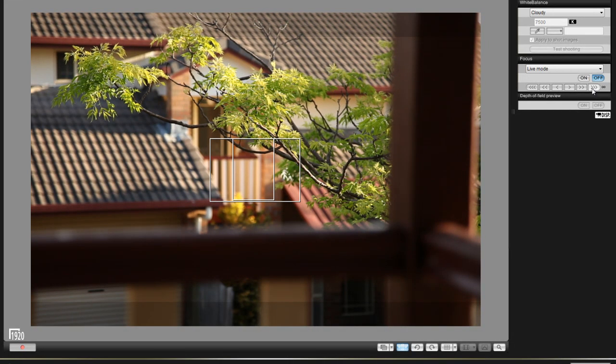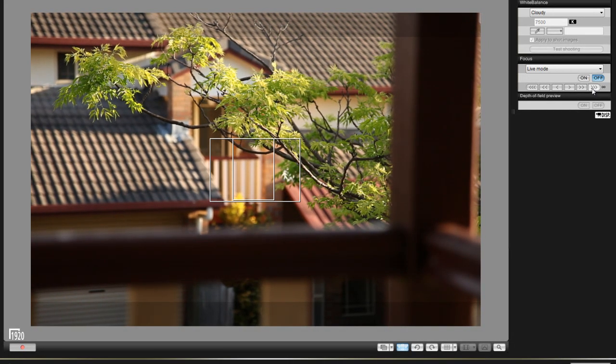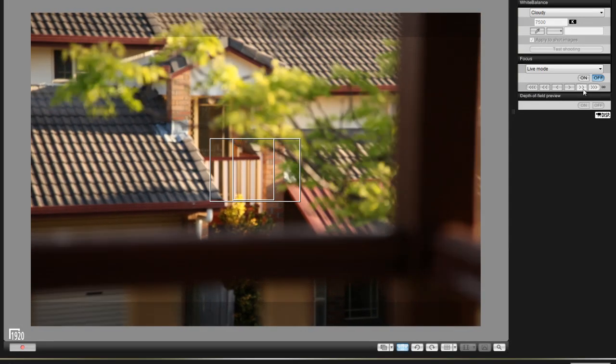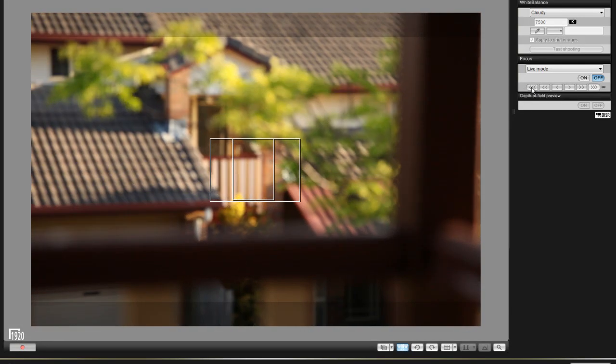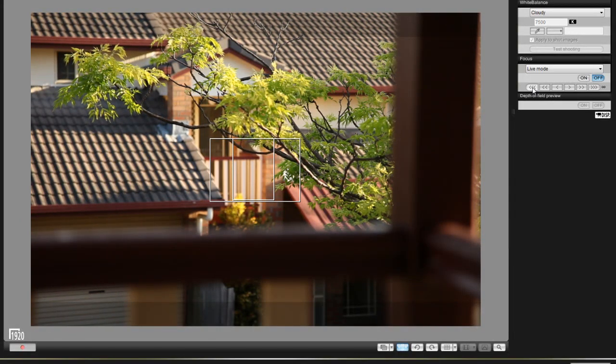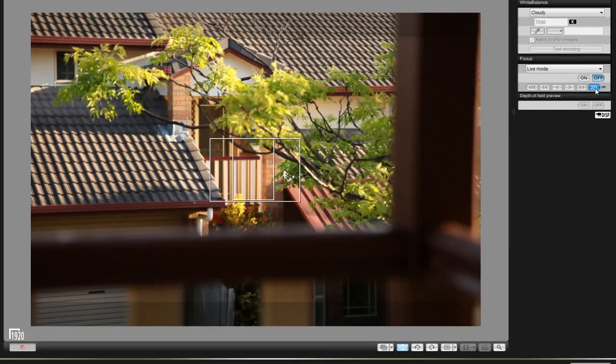With two arrows, we're on the leaves, but the focus isn't very consistent at all. Going back and forth — one, two, one, two — you can see the leaves are a bit out of focus. The focus has changed a little bit with each focus change on these larger arrows.